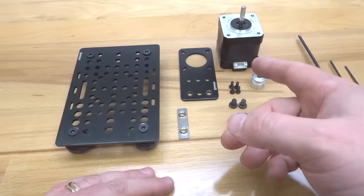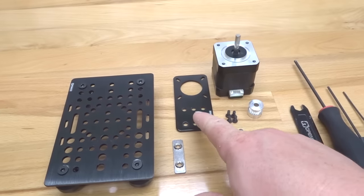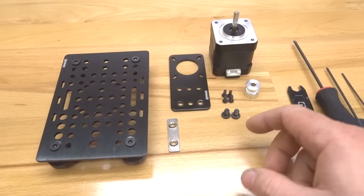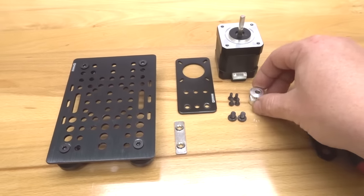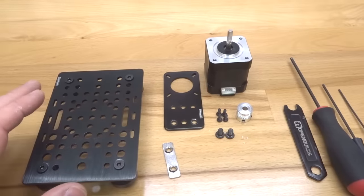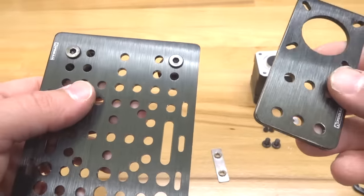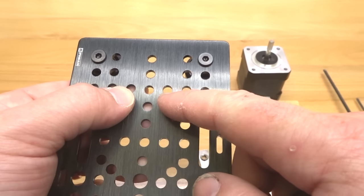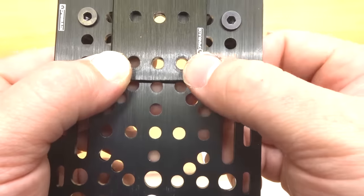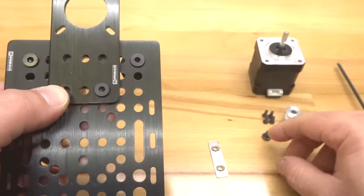We are going to be assembling our NEMA 17 motor to our motor mounting plate and our universal gantry plate. Locate your NEMA 17 motor mounting plate, four M3 8mm screws, two M5 8mm screws, one GT2 20-tooth timing pulley, one double T-nut, and our assembly thus far. To start, mount the motor mounting plate to the universal gantry plate by aligning the plate to these holes — the three holes align with the third line down. Run the screws through these two holes. Grab your M5 8mm screws and place them through the holes on the plate.